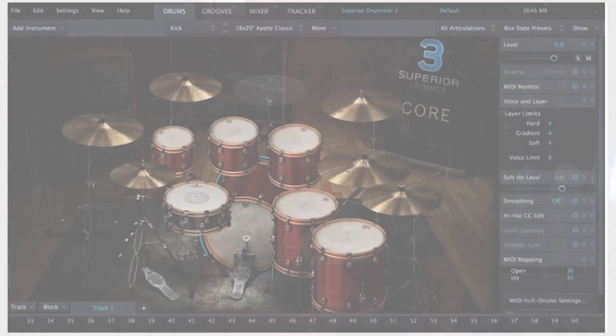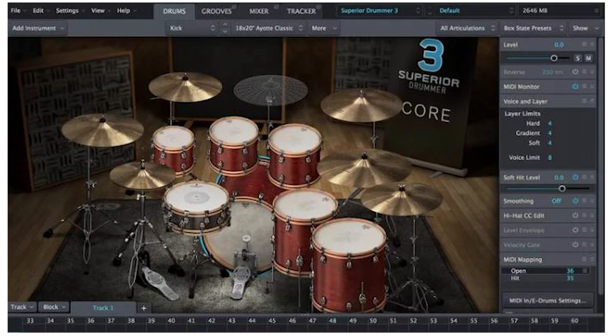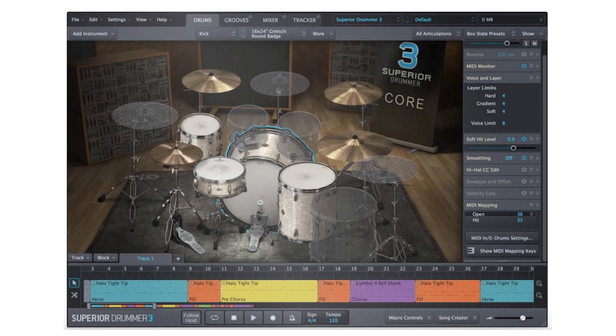Let's talk about the interface. This thing looks a lot more modern, and as some people have pointed out, it looks a lot like EZ Drummer 2 — not exactly the same, but it shares a lot of similarities. Just from looking at it, it makes more sense to me. I like the stylistic choices. I know some guys say we don't need pictures of drums — that's all fluff — but it's part of the experience, part of immersing yourself in the realism of the sounds.